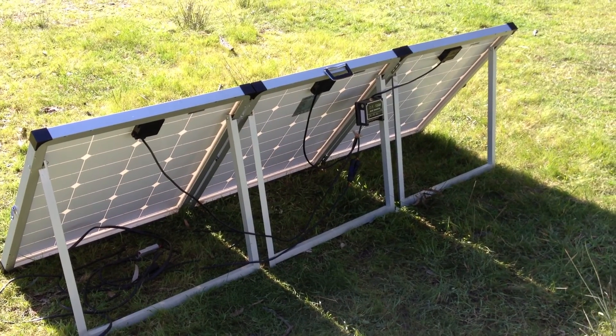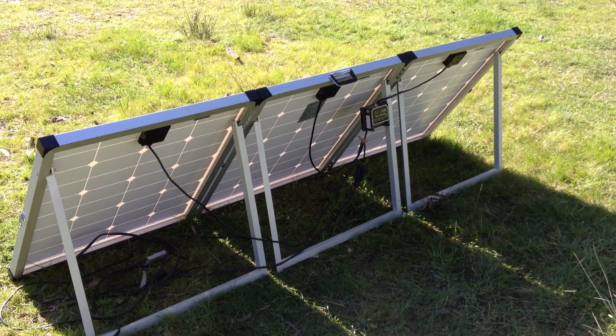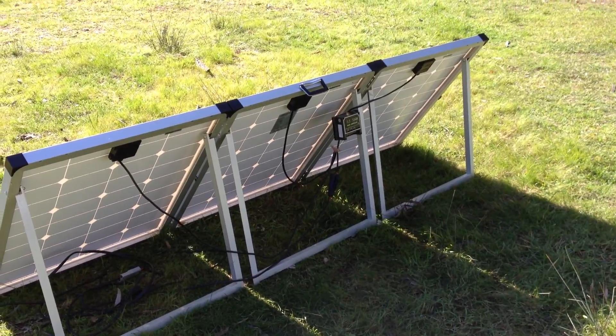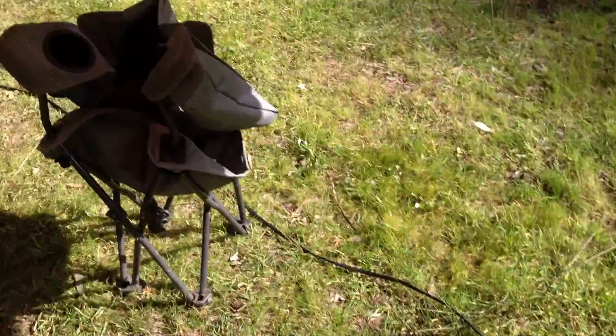There's the back. At the moment, we've just got the three junction boxes just running straight to the power. We've skipped over that little charge controller there, and I'll explain why in a minute. And that's running round to the battery.